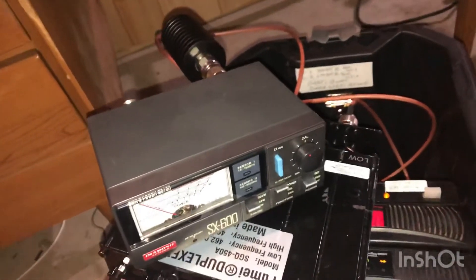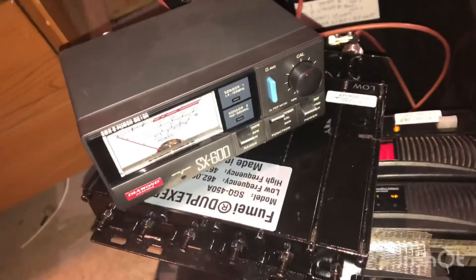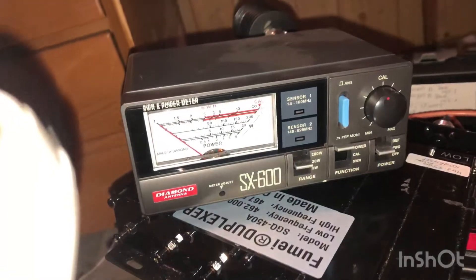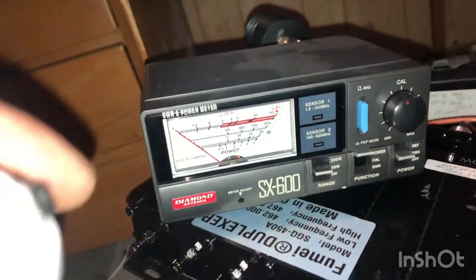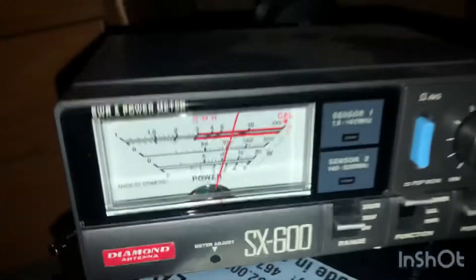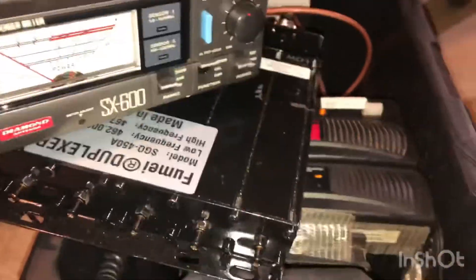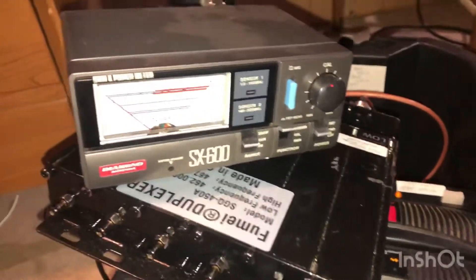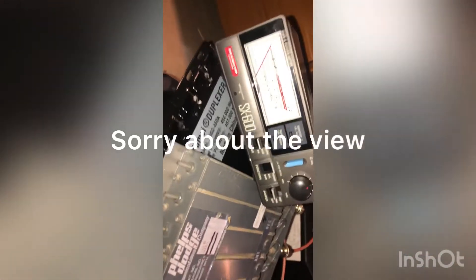So I'm in full duplex mode here, going through the duplexer now. We are running the exact same jumpers going through the duplexer, and we are getting out exactly 10.5 watts out of the Chinese 50-watt duplexer. Now we're going to hook up the Phelps Dodge and see what we get. It's rated at 40 or maybe even 50 watts, and it's supposed to be at 1.4 dB loss from factory spec.